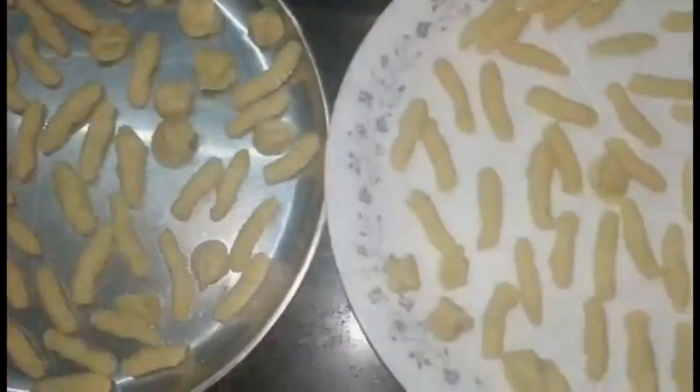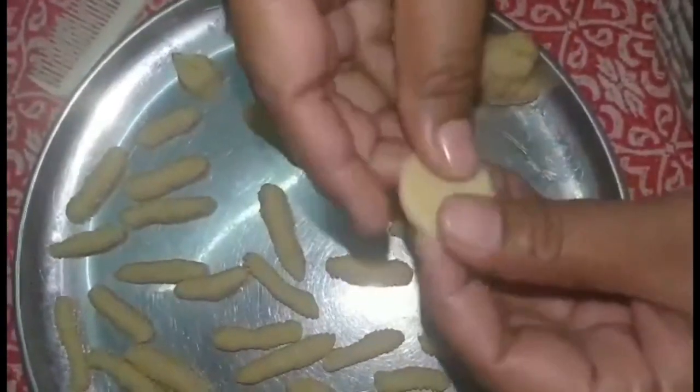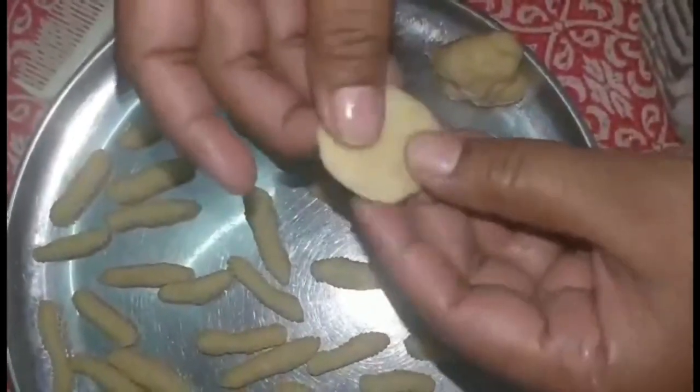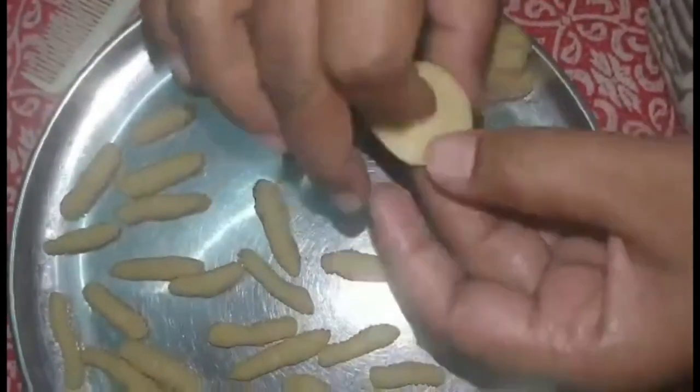There you see — our kalkals are ready. I'm also going to teach you how to make the cormorant or shell shape. For this, we take the little ball, flatten it within our fingers, and then take the corners and pinch them in together, just as I'm doing right now.